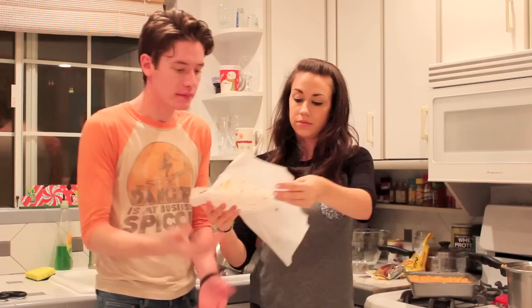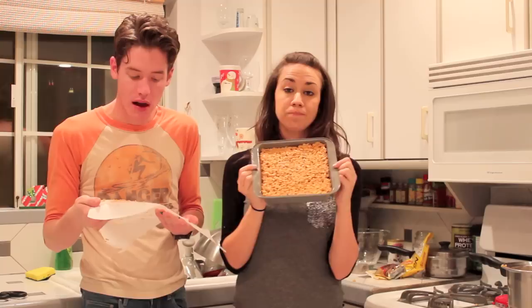Now you put this in the fridge. Let it chill for like an hour or so, and then you cut them up and eat them. We're all done — we cut it into little squares. So now we chomp it down.